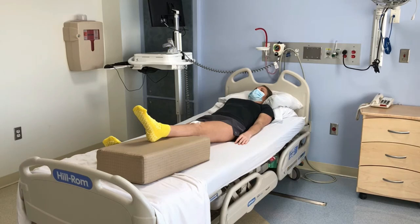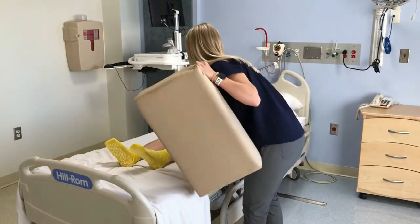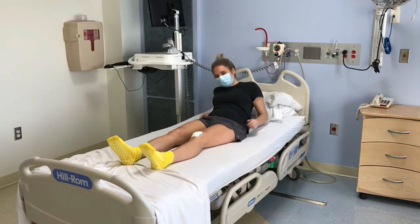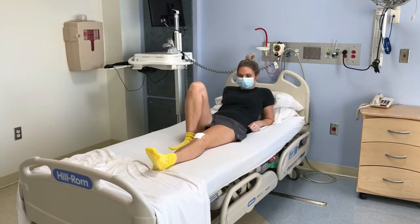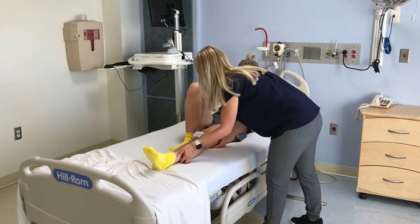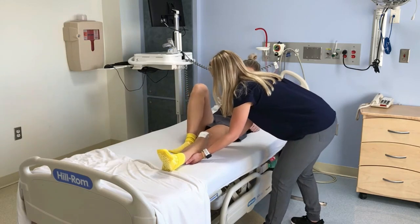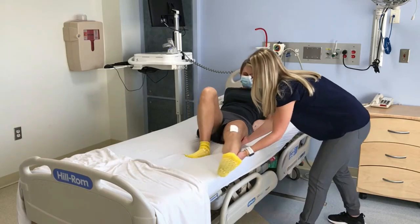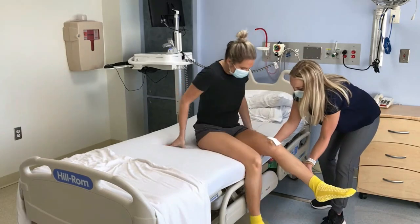First, we will show you how to get out of bed in the morning. Prop yourself up on your arms. Bend your non-surgical leg and push with your heel to help you move to the edge. If it is painful to move your surgical leg, your caregiver can help by putting one hand on the back of your leg above the knee. The other hand should be placed on the back of your leg on your calf. This provides good support for your knee.